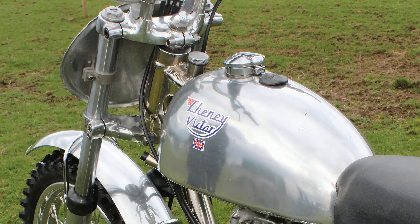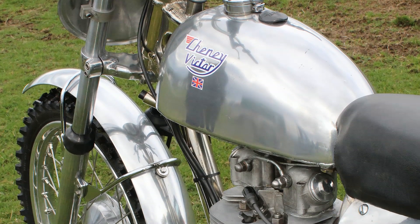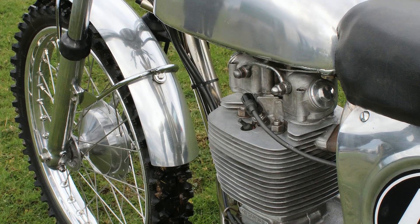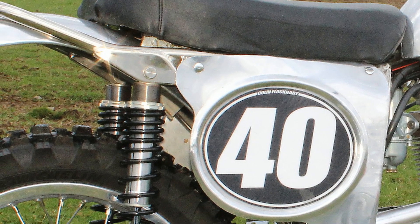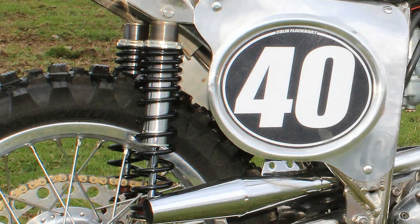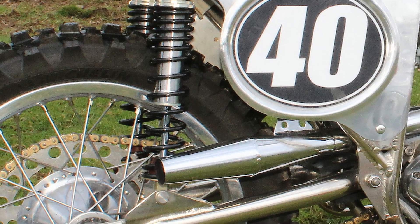These bikes are not built overnight and can take quite a while to construct. Schenny claim that it takes them around 400 man-hours to construct a machine from scratch, and that includes of course building the frame — there's a lot of work that goes into building these fantastic looking frames.